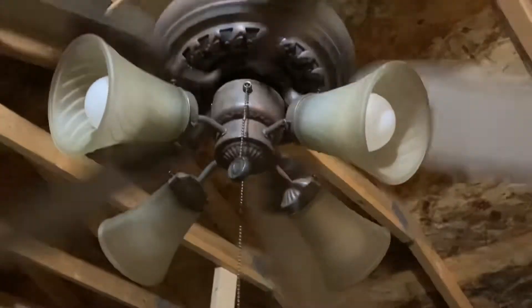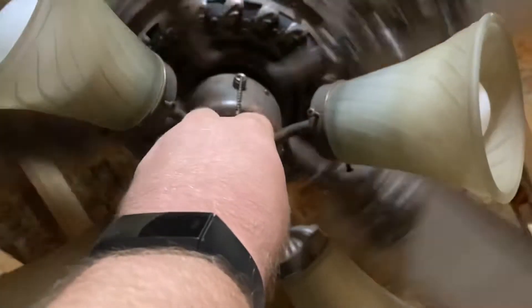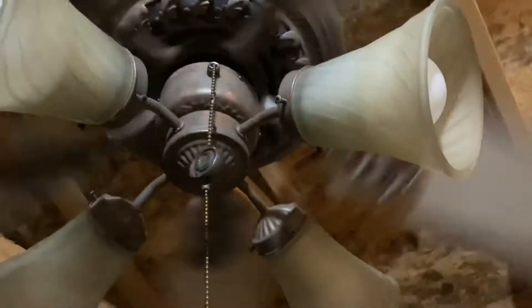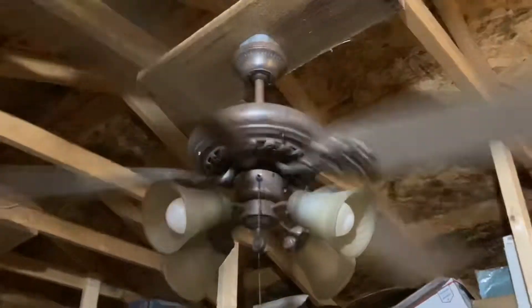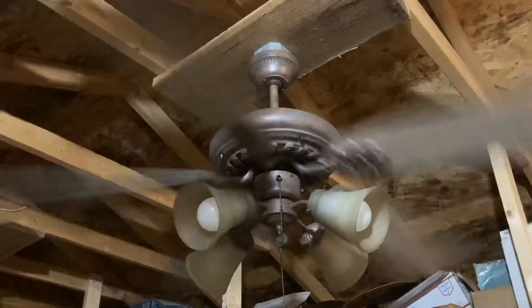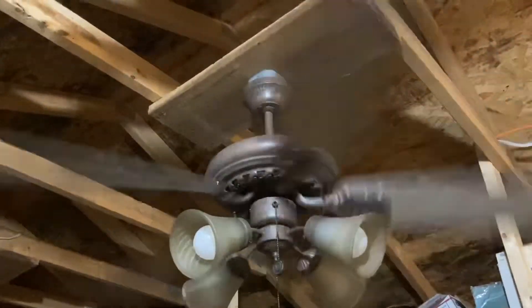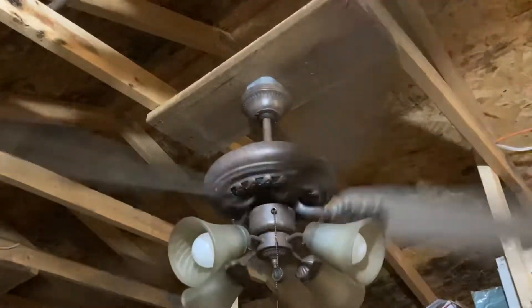Lights off. I plan on putting a three-way in that light kit eventually. Now I'll go up to high — there we go. I'll let you guys get to see how fast this fan goes. It does have a little wobble but it was far better than what I originally had.